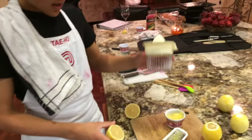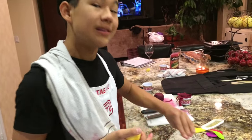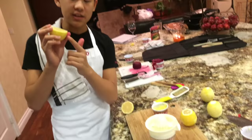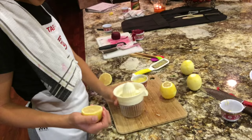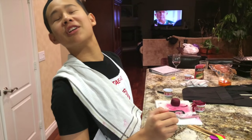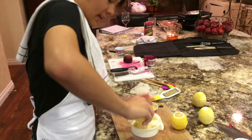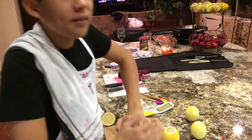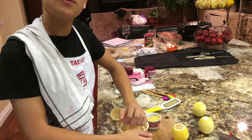Now, you have lemon zest, but lemon zest and lemon juice are an entirely different flavor. Lemon zest gives you the flavor of the lemon without the sour, while the juice is more sour — the natural flavor of the lemon. Grab a basic little hand juicer, mash down and juice your lemon, getting all the juice out. We're probably going to squeeze some over the top of the entire dish and also put a lot of it in the risotto.